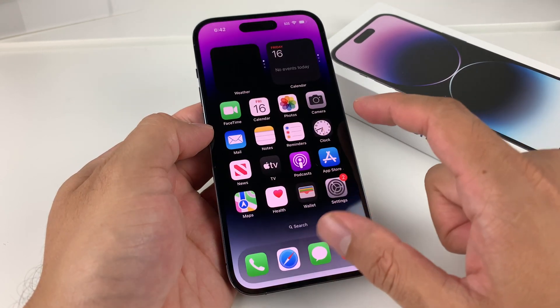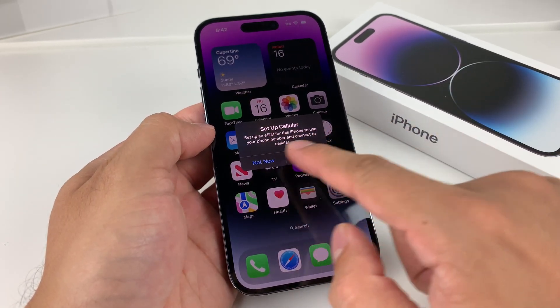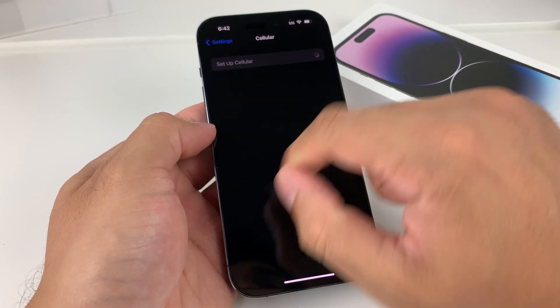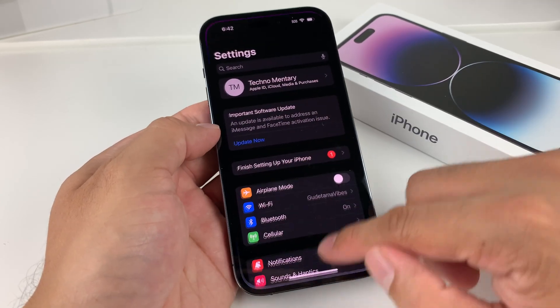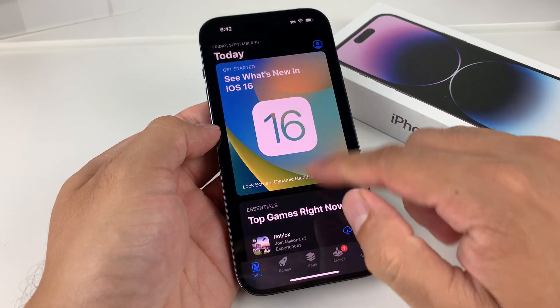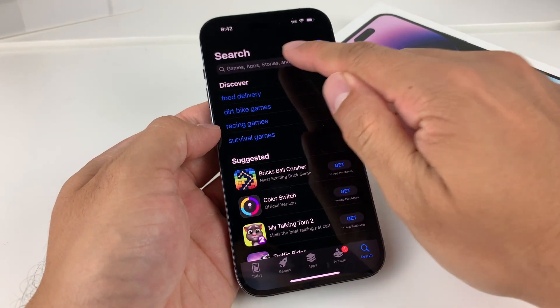Finally, we get to the Welcome to iPhone screen — setup is complete. If you haven't set up eSIM yet, you can click here or go to Cellular in Settings to do it. Once you're signed in, you're good to go. Head to the App Store and download your favorite apps by using the search option.